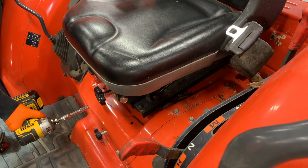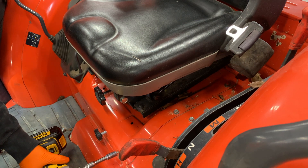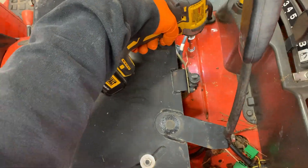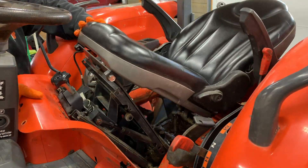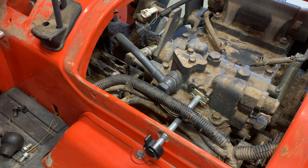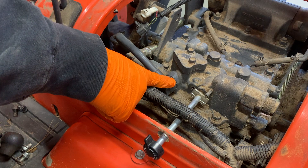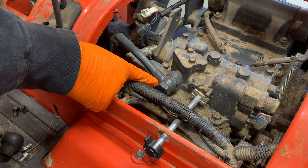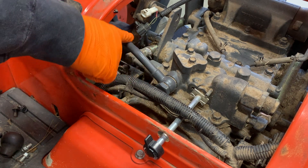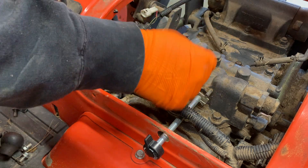Number three says there is a steel tube that goes from the power beyond port on the loader valve to a port under the seat — remove the seat to access the steel tube. In the instructions it talks about a steel tube that comes from the loader valve to a banjo valve under the seat. This is the only one I really see that could be what it's talking about, because this is the only steel tube that goes to the loader valve. This is your main pump — this is where all the magic happens.